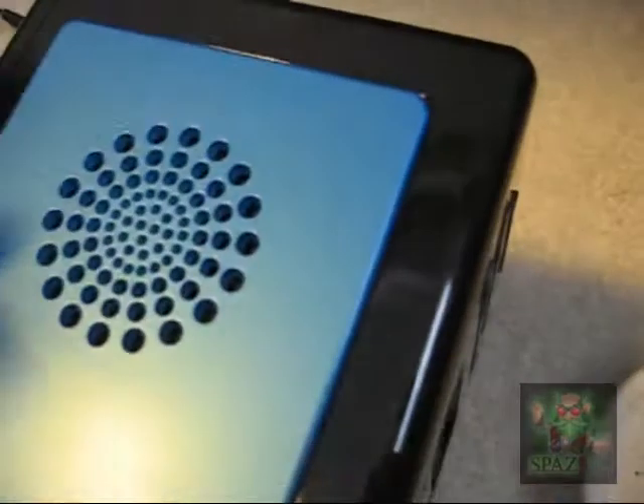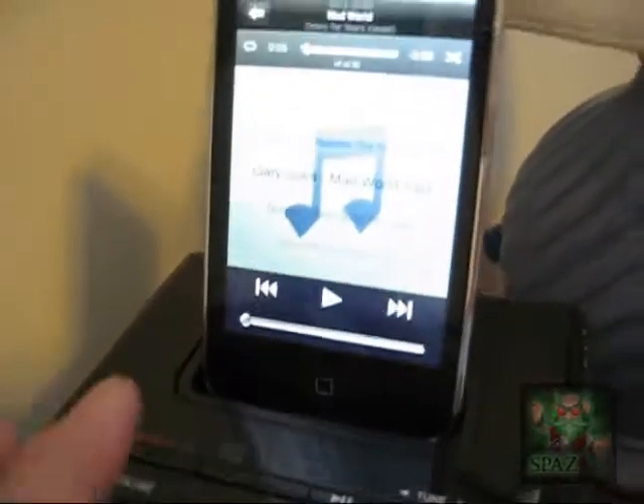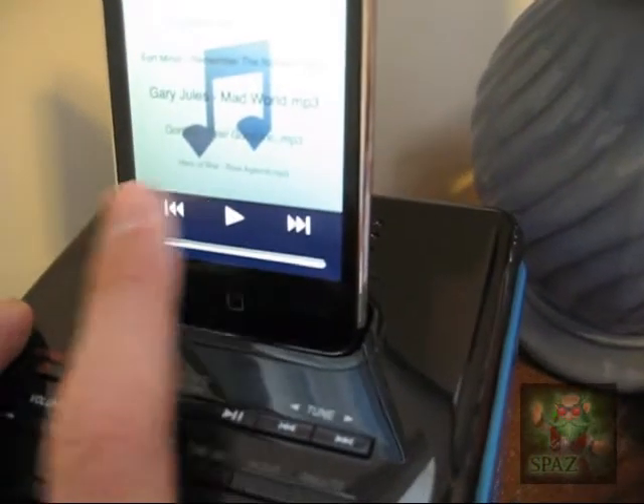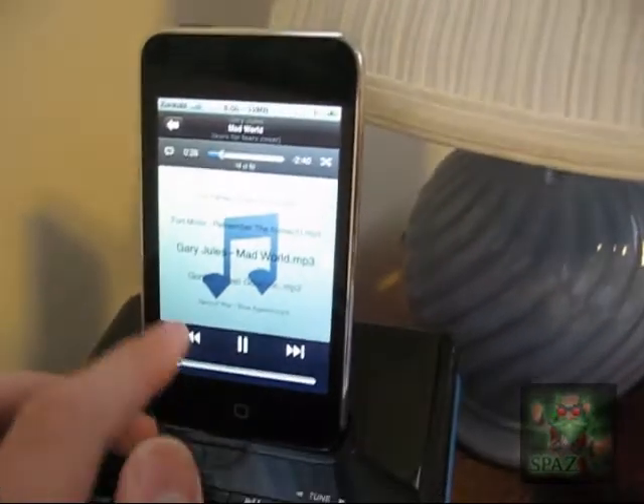The sound quality is pretty good — listen. Gary Jules, Mad World — it was in the Gears of War trailer. Good song. Yeah, it's pretty good quality, I'm impressed. I'll have to reset the clock later, but you don't need to see me do that. Well, thanks for watching, and remember to subscribe. This is Spaz Gaming.